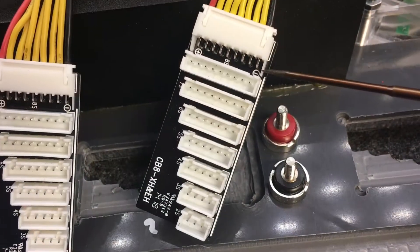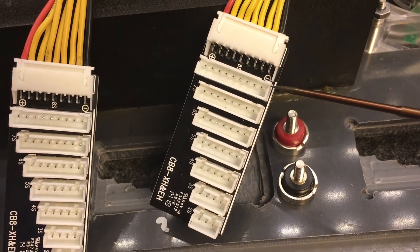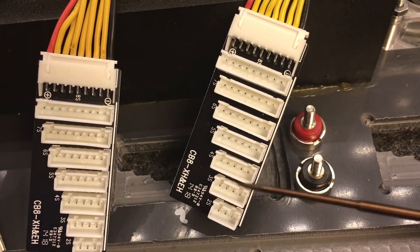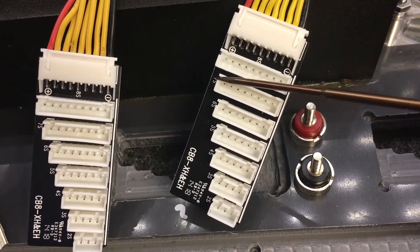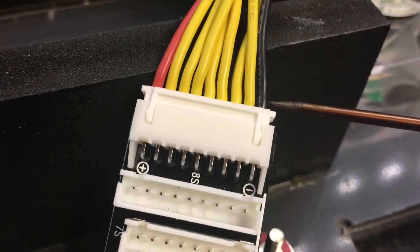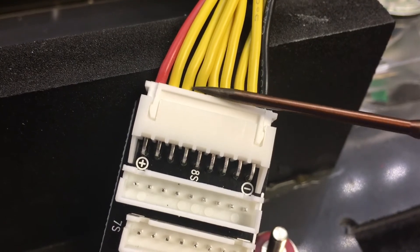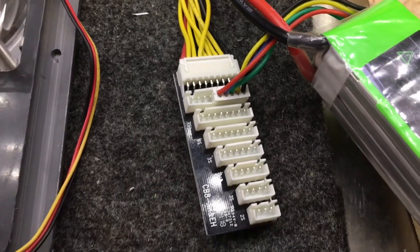Now let's do some balance board basics. Your negative, which is your black wire, is the one where the pins line up all the way down the edge. So if you have a balance board that's not marked, it's easy to figure out — it's the one where the pins line up all the way down. The positive side is the side that stair-steps because you're losing one cell per wire. Even though there are different color wires — red, black, and yellow — the black is the ground and all of the other wires are positives. You can plug a 2S into an 8S plug; just make sure you line up the grounds and you'll be good to go.